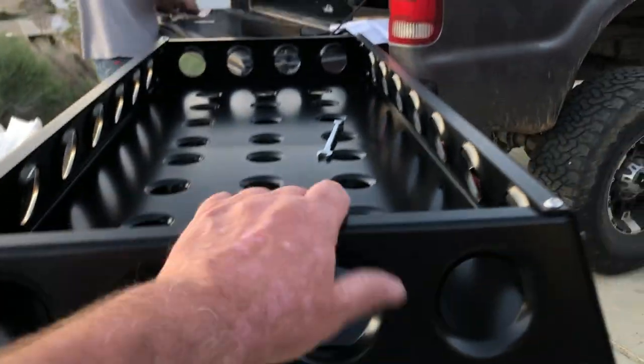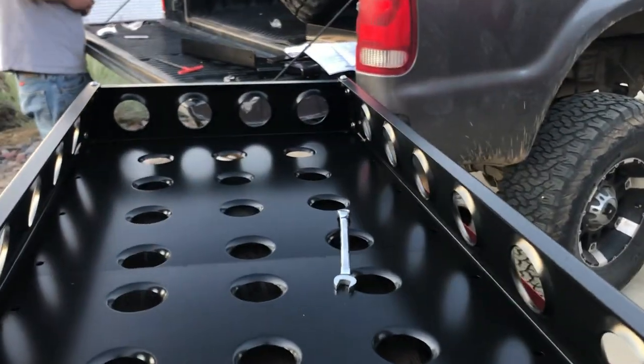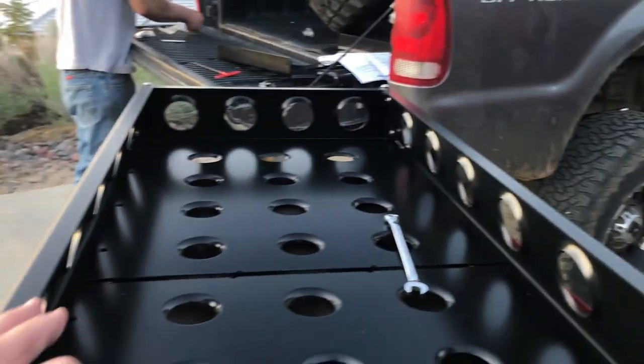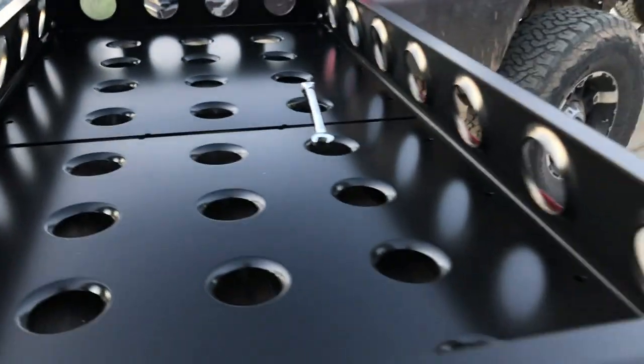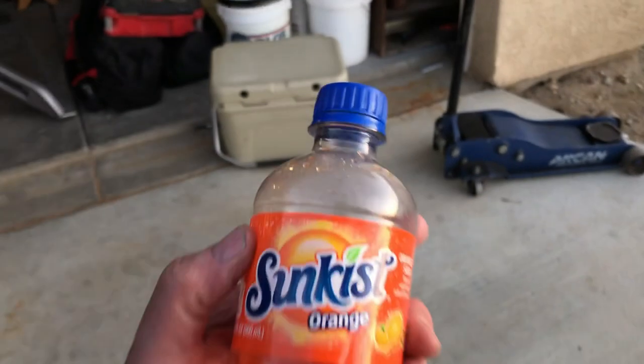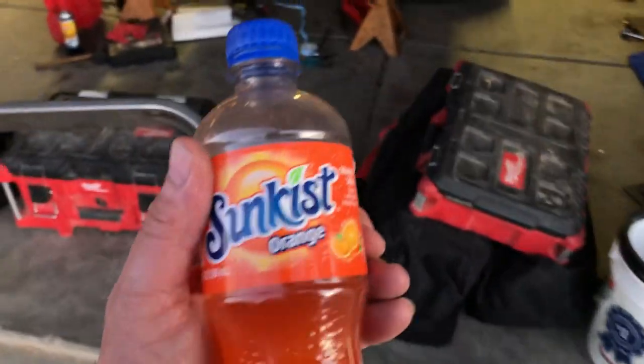So that's the basic frame of it — just two bottom pieces, a front and a back, and two sides. That's gonna fit in here. Let's move Patrick's orange soda out of the way — Sun Kiss Orange, sounds like a fufu drink — and then we're gonna put the other piece in here.